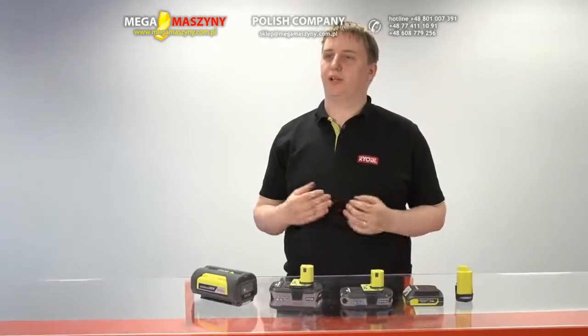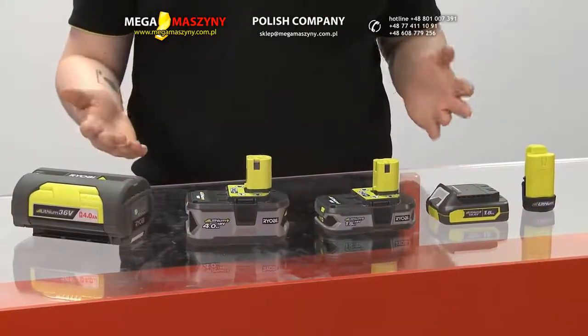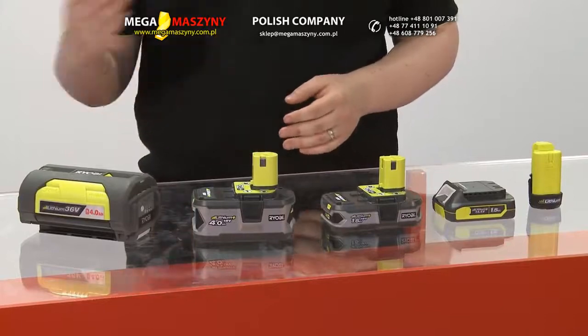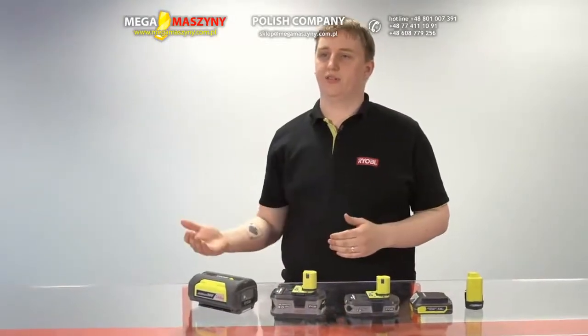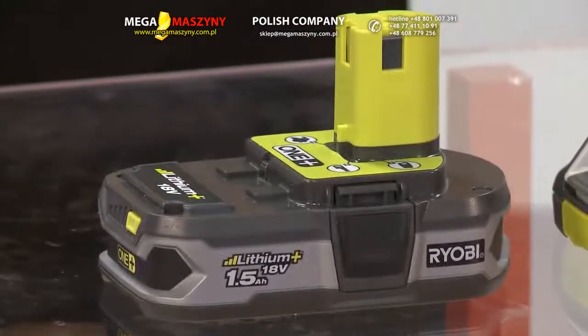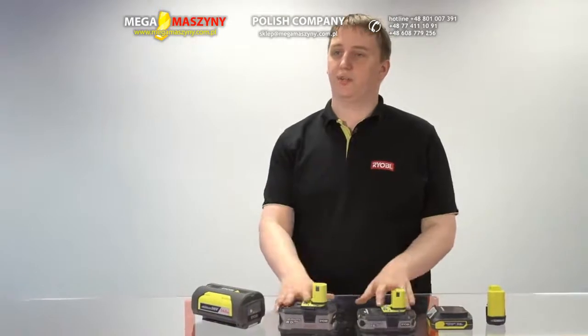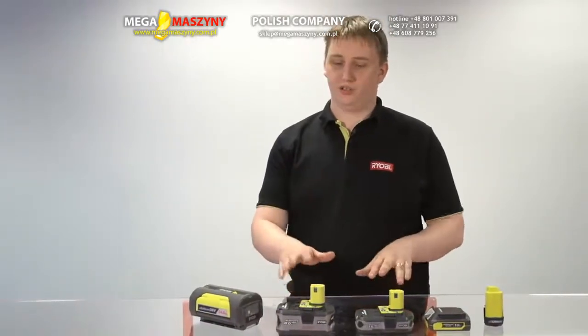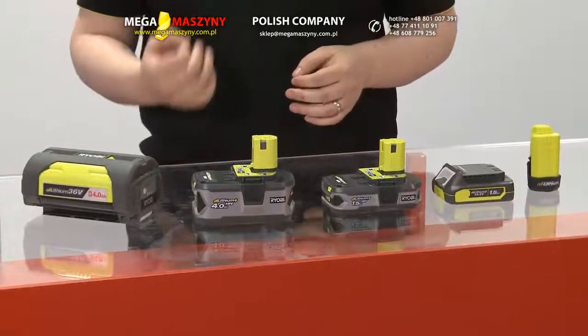Lithium Plus will become Ryobi's new standard, offered across our voltage platforms with the amp-hour offering selected to suit tools, applications, and ultimately to deliver users' needs. Lithium Plus will offer full forwards and backwards compatibility. So even if you purchased One Plus tools years ago, you can still use our new battery packs. You can use these packs with any generation of Ryobi Lithium chargers and with all of the tools in the Ryobi One Plus range.